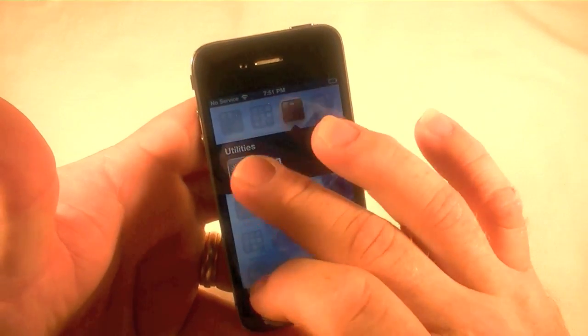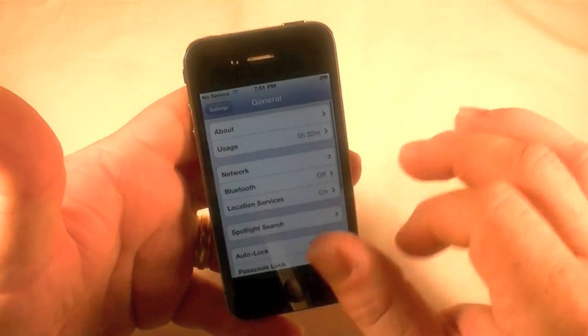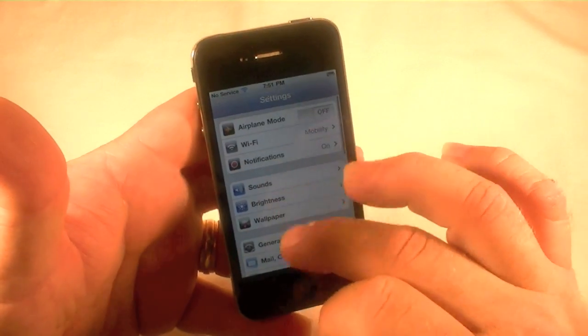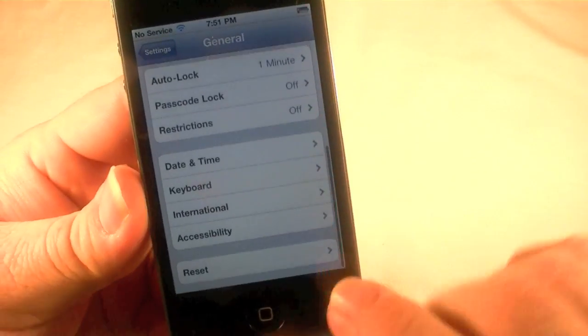So I'm going to go here to Settings — which depends on where your settings are — then I'm going to go to General, then scroll down to Reset.